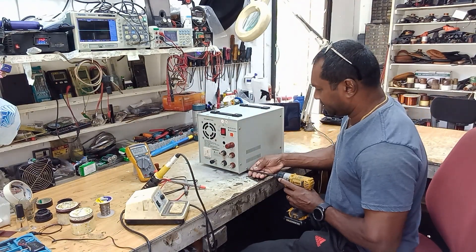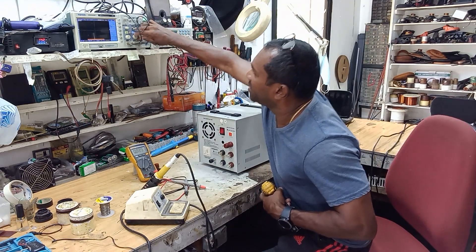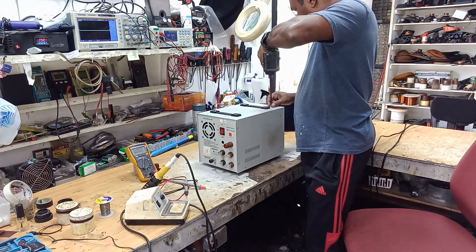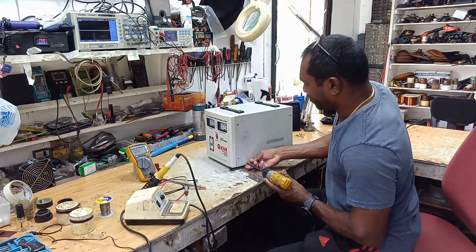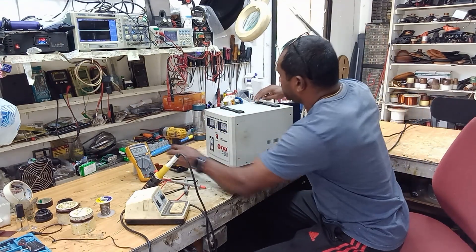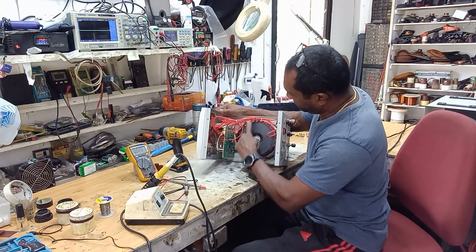I'll open it up and take a look inside. Remember guys, in this workshop I use no schematics — everything is done the hard way. Our workshop is in South America, Guyana, in the town of Corbaton in the county of Barbies. You can check out my other videos on the channel Tech Repairs. Now this is what the inside looks like — I have a big toroidal transformer.